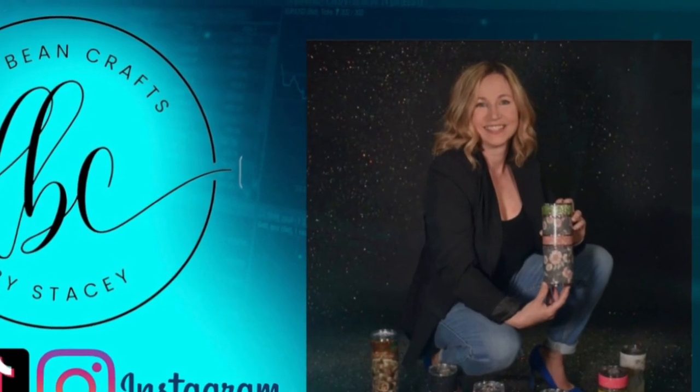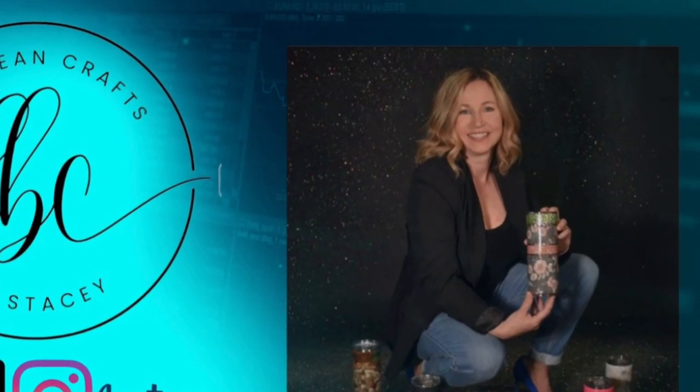Hi, this is Stacey with Lily Bean Crafts by Stacey. Welcome back, and if it's your first time, thanks for stopping by.